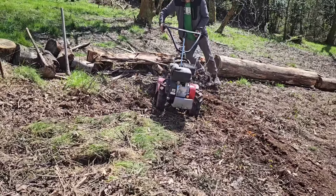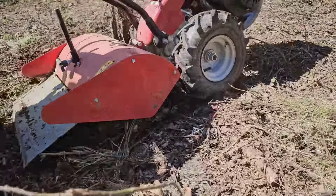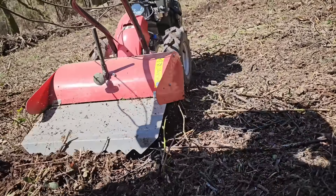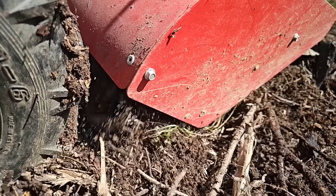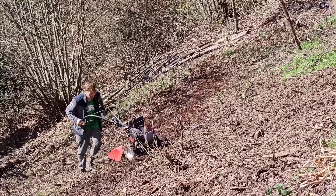Regarding the motocultor, I showed a video last year with all its characteristics. The only disadvantage I see is that it is a bit slow — it only has one speed, about 1 km per hour. For working on inclines or terraces, you don't really notice the slow speed, but for displacement it is a bit eternal.